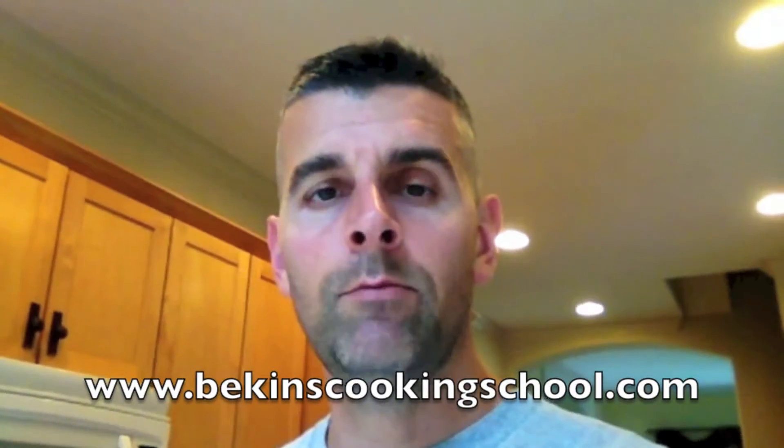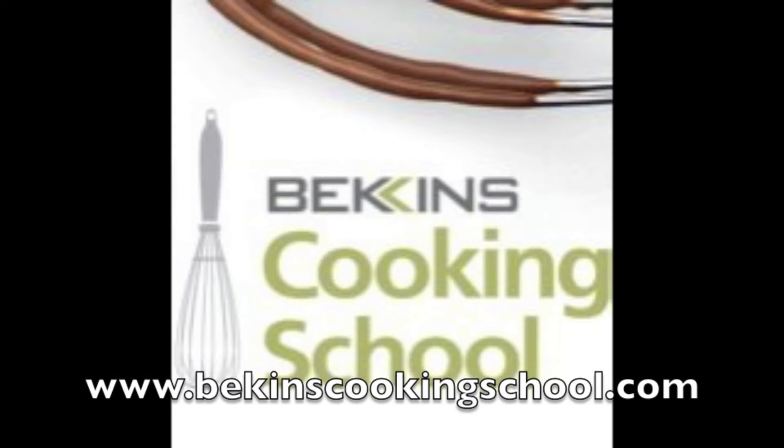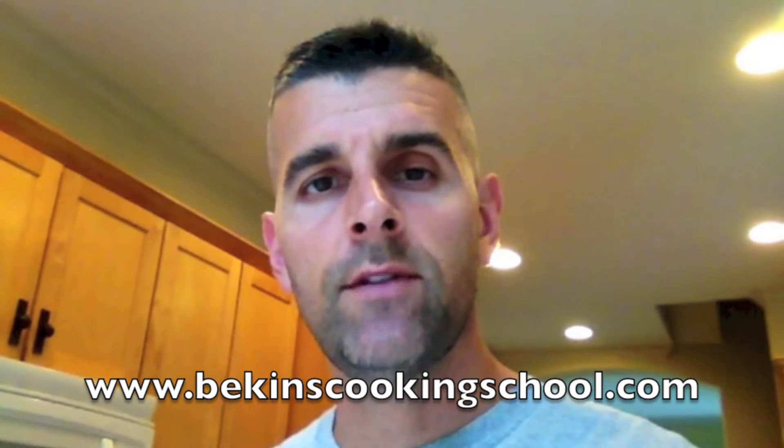I'm in the kitchen right now getting some stuff ready for dinner and I wanted to share a quick time-saving tip that I've learned in some of my cooking classes. I've taken a number of classes at Beacons, which is in Grand Rapids and in Grand Haven, and Chef Tom Reinhart is the executive chef there. If you live within 35 to 40 minutes of Beacons, I would highly recommend checking out some of their classes — Chef Tom is a great resource.